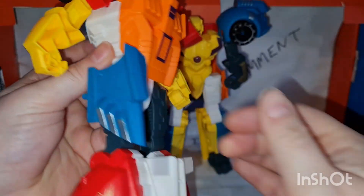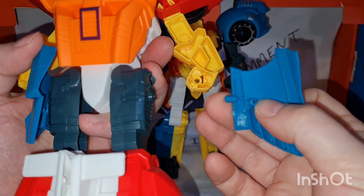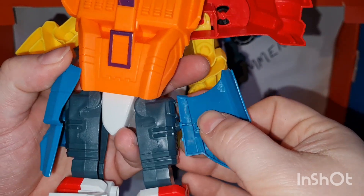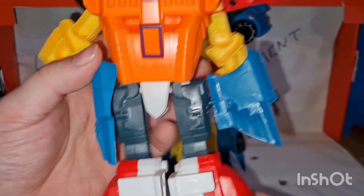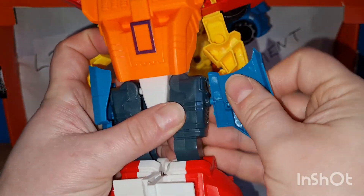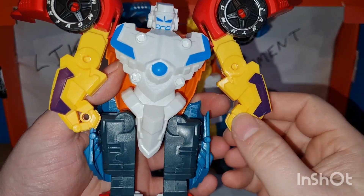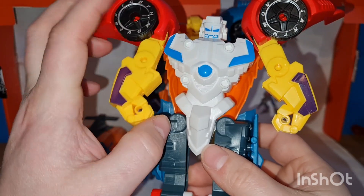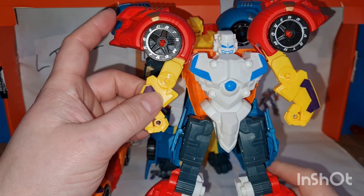It's got these pegs on the bottom like you're supposed to do that — but that looks absolutely ridiculous, why would I ever want to do that? So no, no thank you. I mean, I could plug them back into the arms because they go there, but that would look even worse. I could plug them into the chest but that would look worse too. Okay, that looks all right.